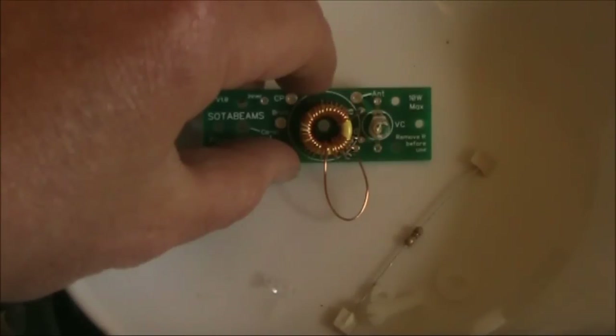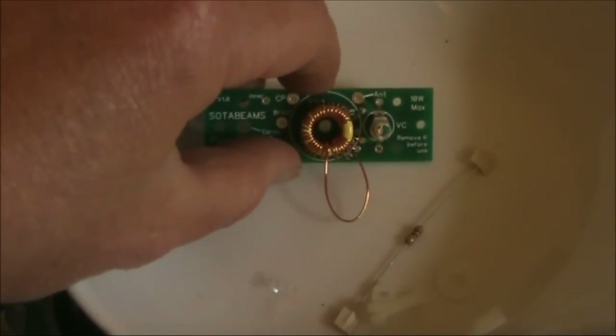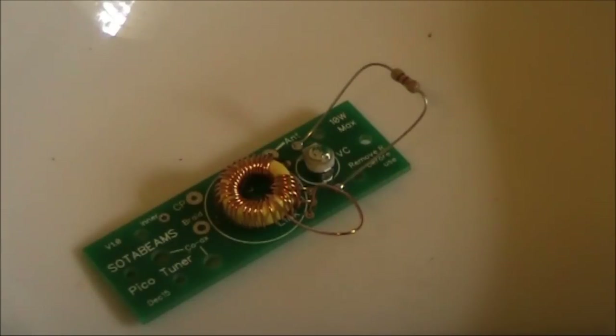I've now added the link winding, which goes to the transceiver, and as suggested, I've allowed a bit of extra slack in case an extra turn is needed. Just added is a 4.7K resistor, temporarily for adjustment.